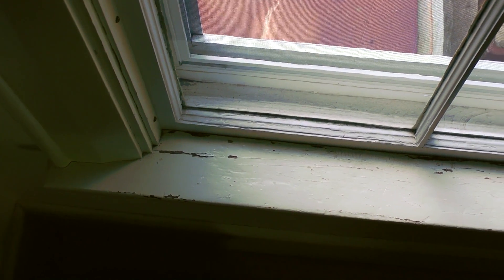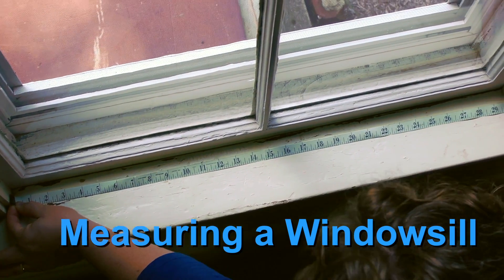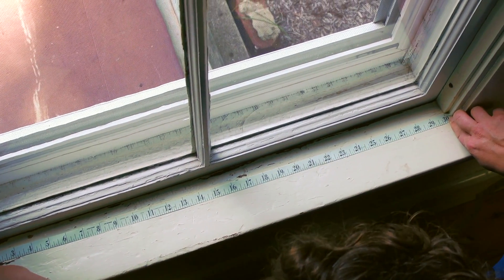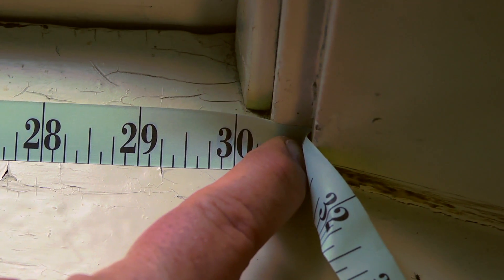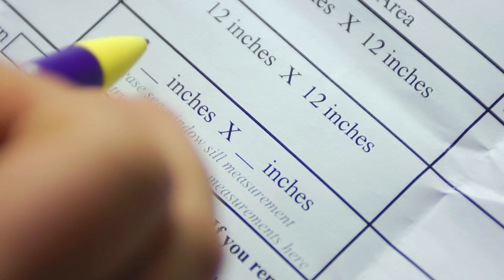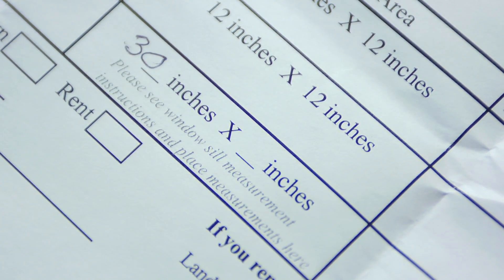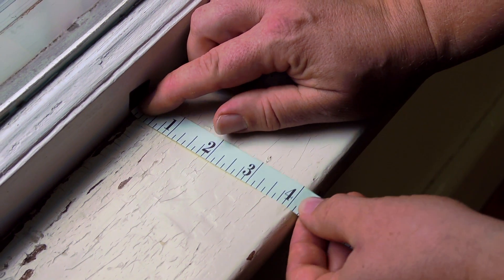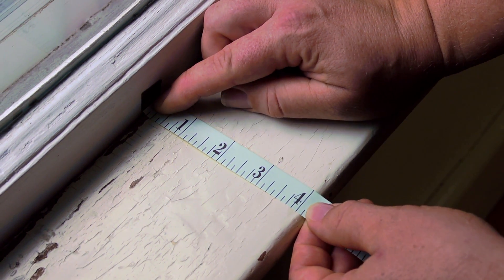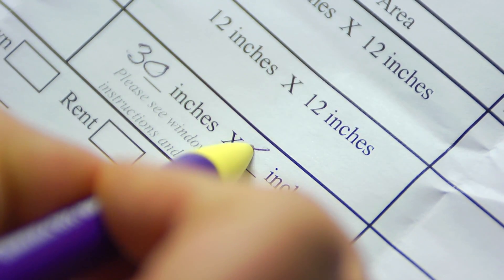Now you need to measure the windowsill you just tested. Using the tape measure in your kit, put the end of the tape measure that says start at one end of the area you just wiped. This windowsill is 30 inches long. Measuring to the closest inch or half inch is fine. Write down how long your windowsill is on the form that came with your kit. Now you'll measure the width, or from front to back. Put the end of the tape measure at the back of the windowsill where it meets the window, and stretch the tape measure towards you. This windowsill is four inches wide. Write down how wide your windowsill is on the form.